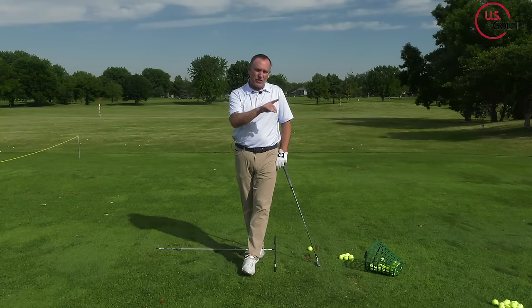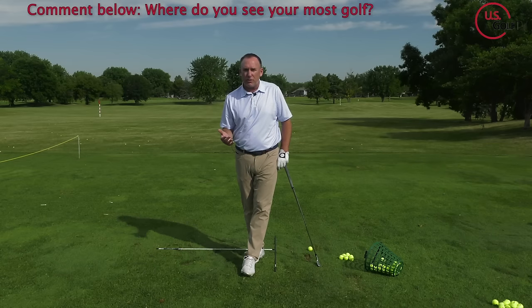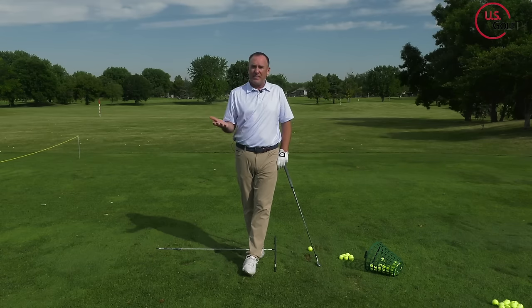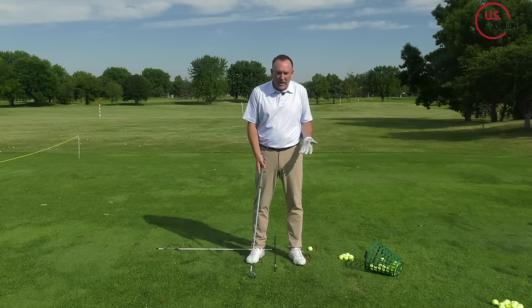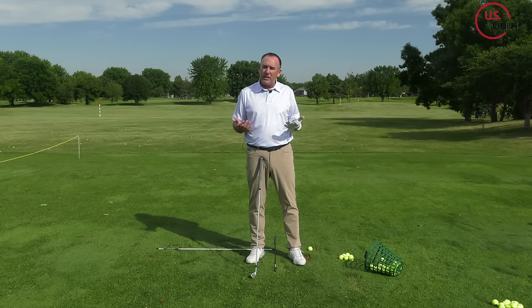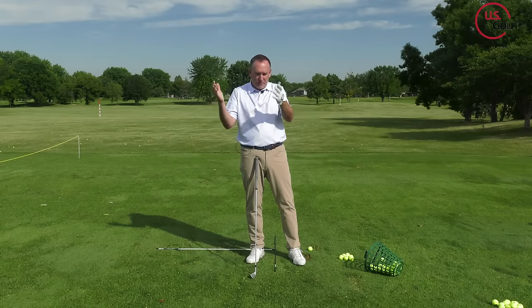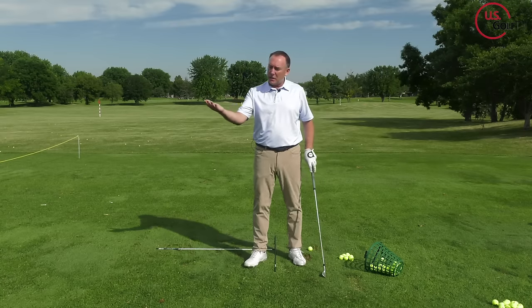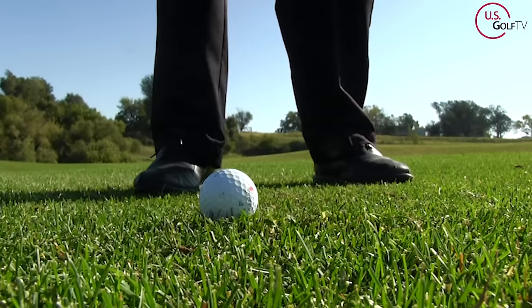You have to ask yourself: where do you typically see most of your golf? For most golfers, it's on TV — watching the PGA, the LPGA, and all the great tours. Bear in mind that the courses those golfers are playing are in pristine condition, primed for that one week when the best 144 players in the world arrive. So they'll naturally take a little bigger divots. Your course conditions are probably not the same as what you see on TV, so just be aware of that.